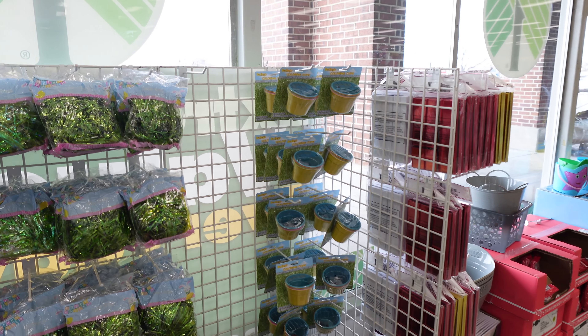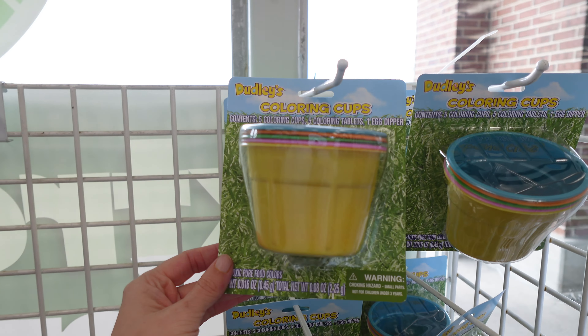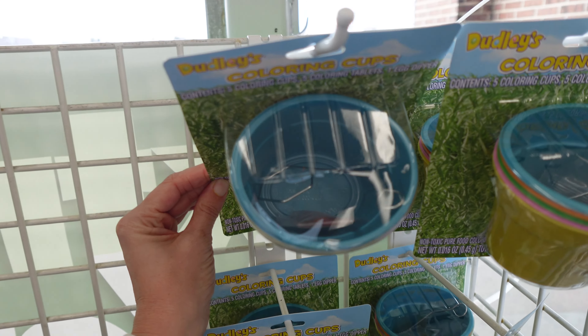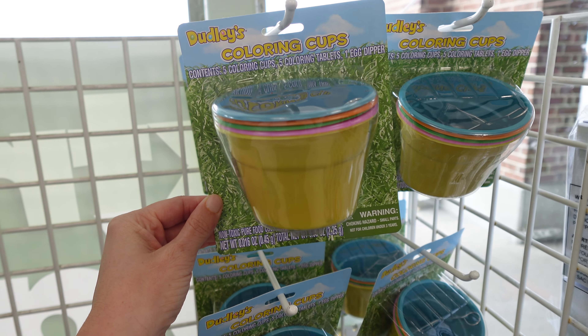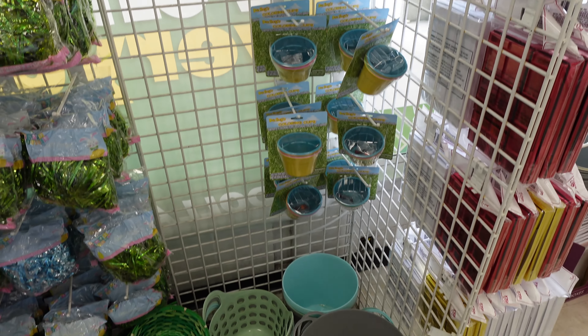Hey everyone, so I just walked inside the Dollar Tree. First thing I am seeing are these little coloring cups. It looks like you get five of them with five colored tablets on the inside, and then one egg dipper. So that's really fun if you plan on coloring any eggs this Easter.